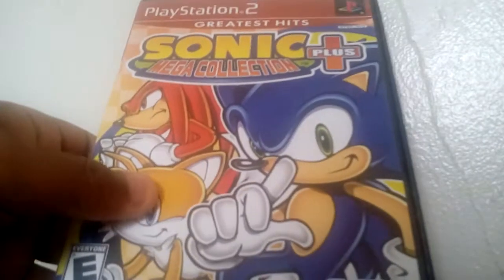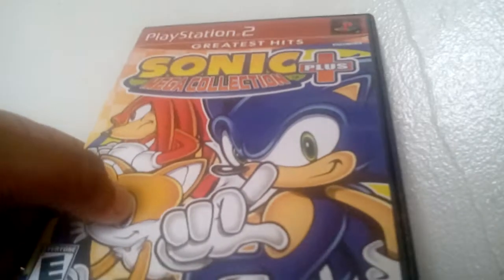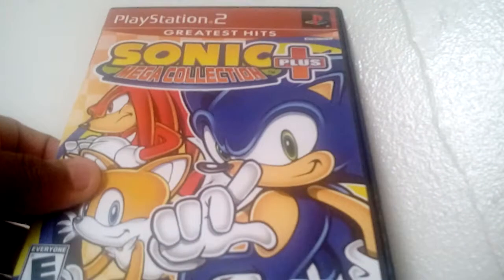So for now we're just doing an unboxing of Sonic Mega Collection Plus, released in 2005, made for the PlayStation 2 and Xbox. It's supposed to be a sequel to the GameCube game.